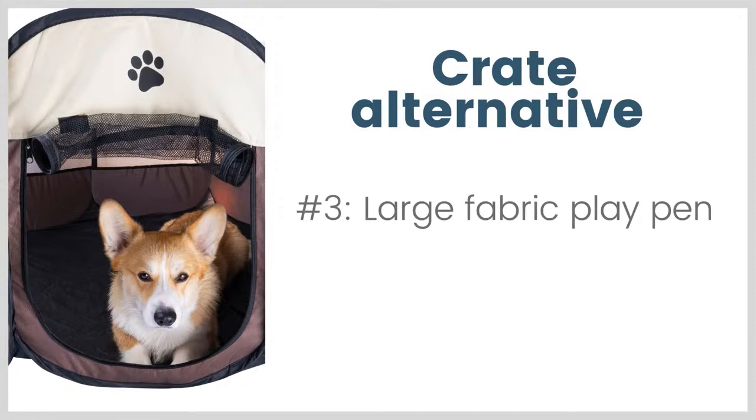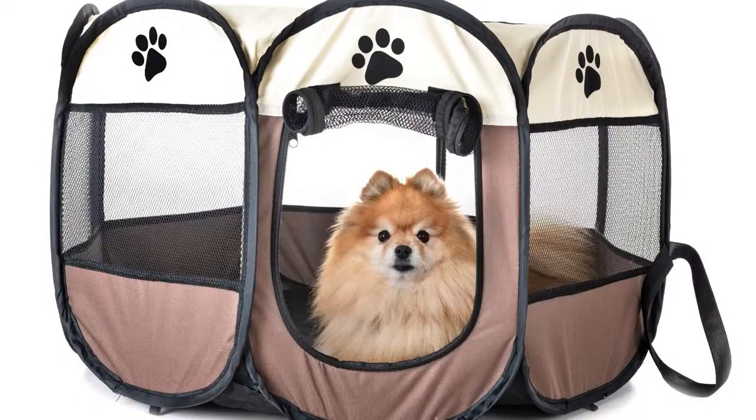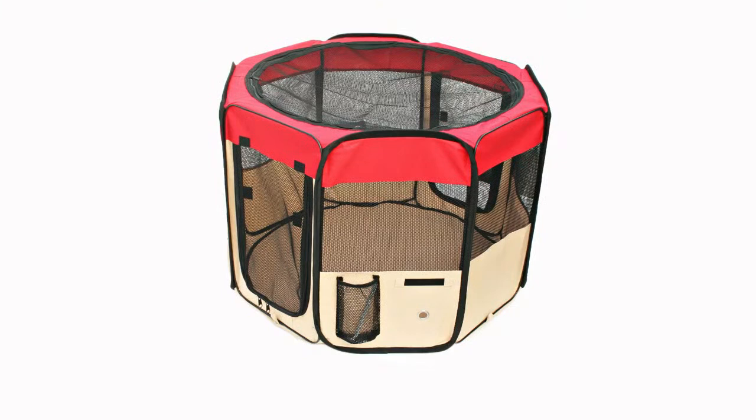The last crate alternative is a large fabric playpen. This is pretty different from the other two alternatives because it's more like a crate — it's not that big. The photo on the left is an example. We used to use these for kittens in kitten kindergarten, and I've had some puppy clients that really like these. You can get them in several different sizes; some are actually quite large. I'm not sure they would be appropriate for a very large dog, so probably better for small dogs. They are fabric, similar to fabric crates, so if you've got a dedicated chewer they could probably chew their way out. But some dogs do really like these, and they do have a top — you could cover that with a blanket for more privacy or not. So that's just another option if a crate isn't working out for you.